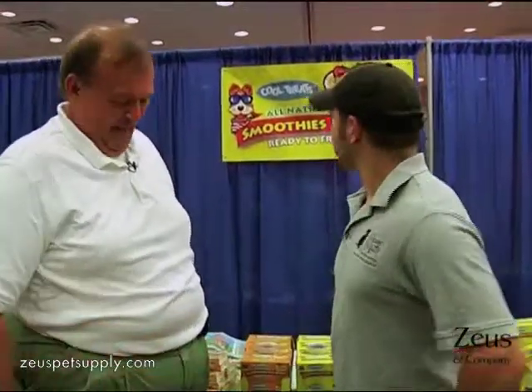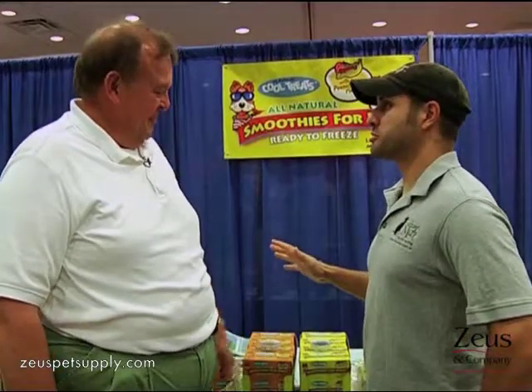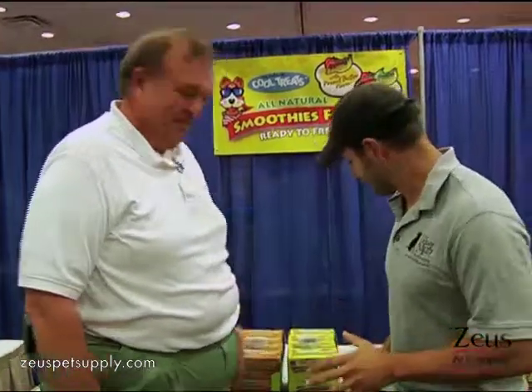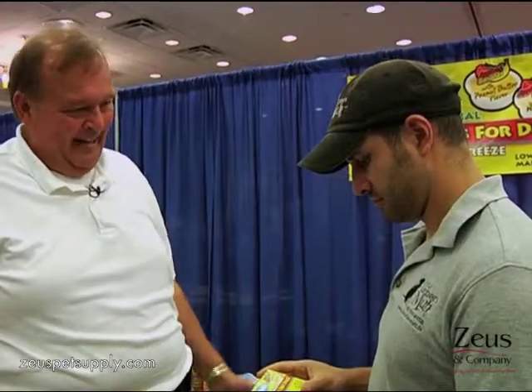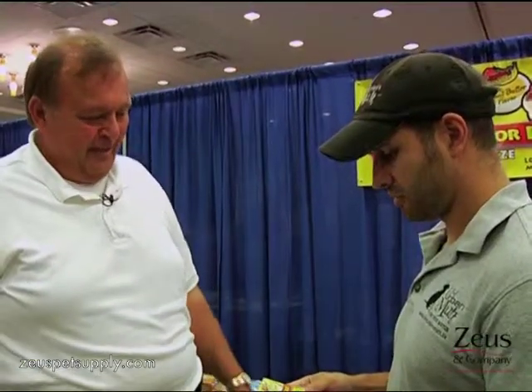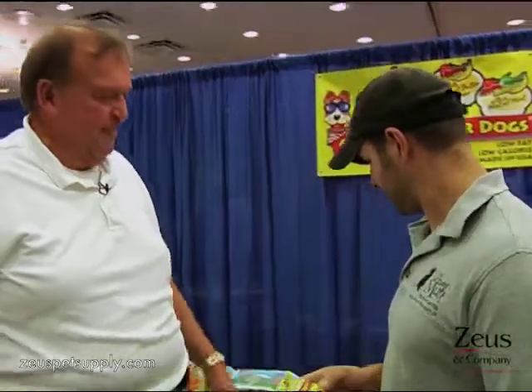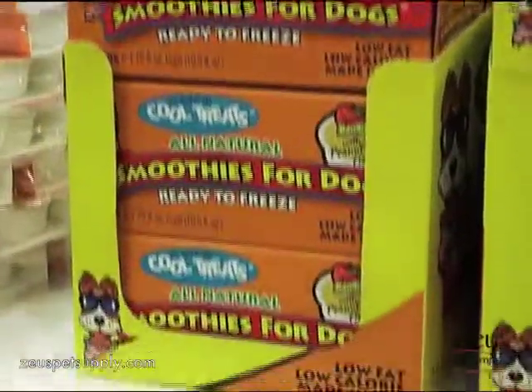Tell me about Mr. Barksmith's Cool Treats, because it looks cool. Mr. Barksmith's Cool Treats are smoothies for dogs, and it's an all-natural product. There's applesauce in there, pear and banana, a little vitamin C. There's a little mint flavor in the Fruit Delight mint, and there's a little peanut butter flavor in the peanut butter flavor. So if your dog digs fruits and that kind of stuff, they will love this.